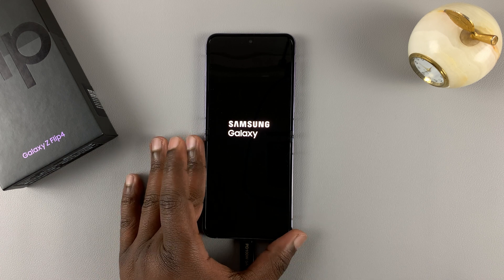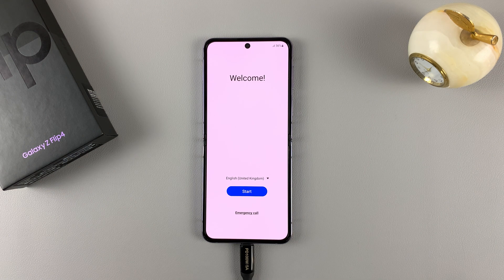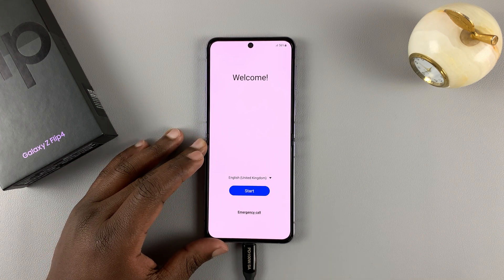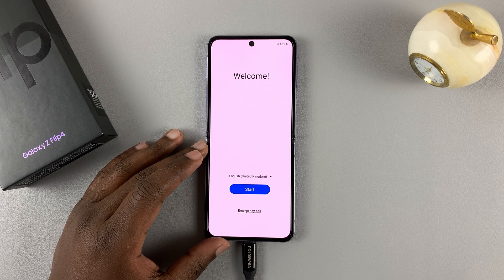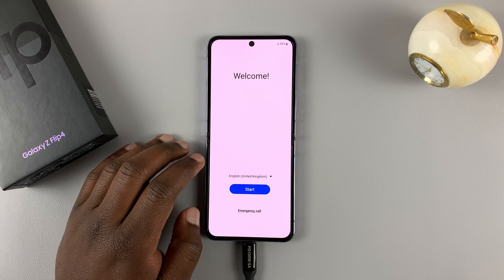Let's wait for it to reboot. As you can see, the phone has gone back to the startup screen, and that means the hard reset is complete and the phone is completely reset to factory settings. And that's how to hard reset your Galaxy Z Flip 4.